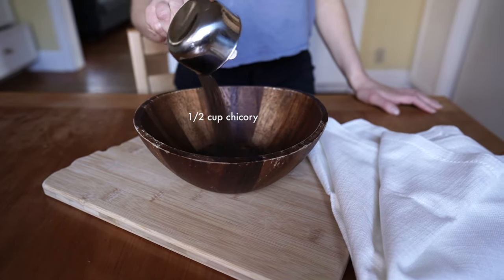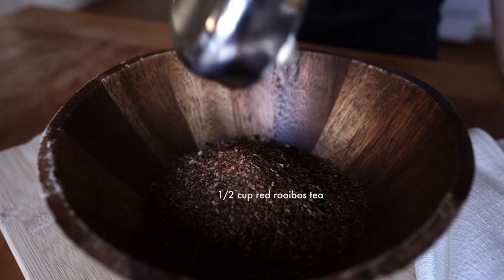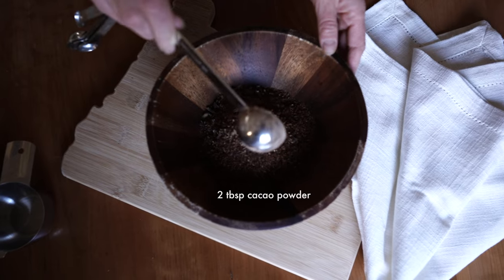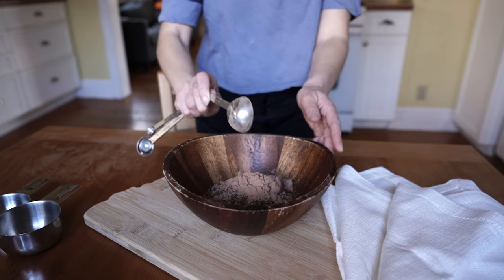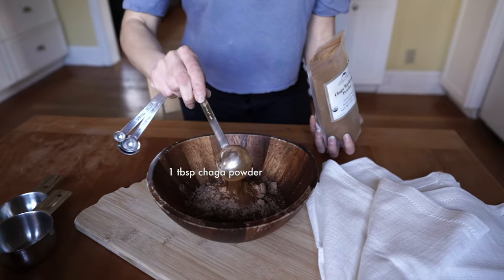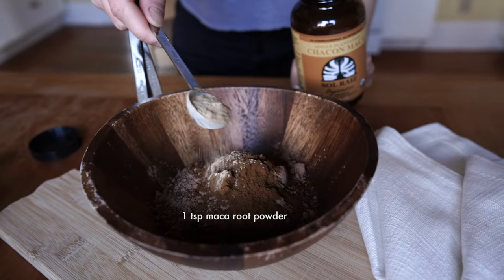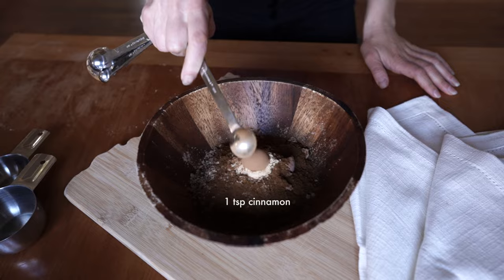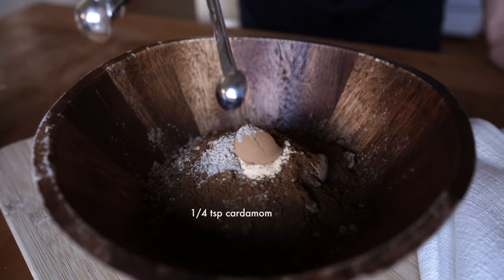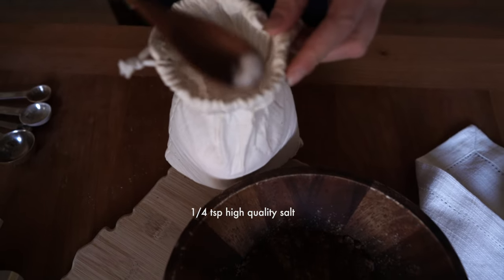It's a half a cup of chicory, a half a cup of dandelion root, one quarter cup red rooibos tea, two tablespoons of cacao powder — mine is a reishi mushroom cacao, you can use nibs if you'd like here too — one tablespoon of chaga mushroom, one teaspoon of maca, one teaspoon cinnamon, a quarter teaspoon cardamom, and a quarter teaspoon of a high quality sea salt if you like that.